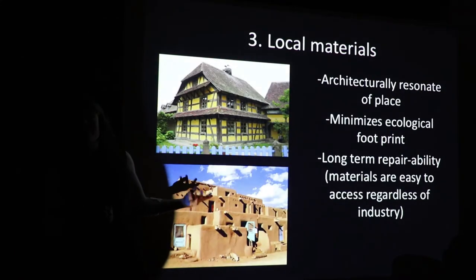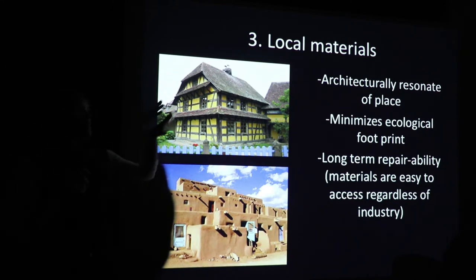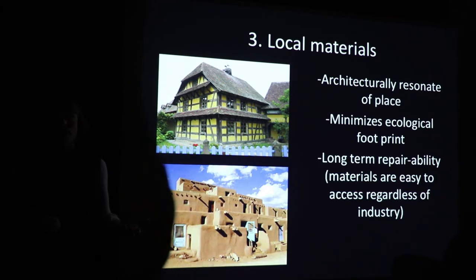Local materials — the main thing here is you're minimizing your ecological footprint. If you don't have to transport stuff from really far away — unlike a lot of green building materials that come from somewhere else, manufactured in a factory, mined from somewhere else, processed, and given the green label — if you're looking at truly local materials, you're really minimizing your ecological footprint. You also have long-term repairability. It's also architecturally resonant of place: place-based materials really speak to people making their life in a place.